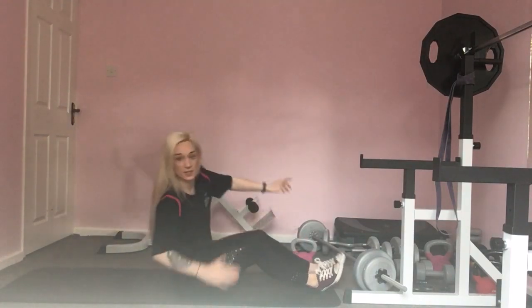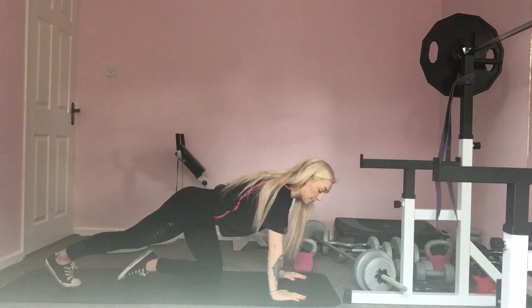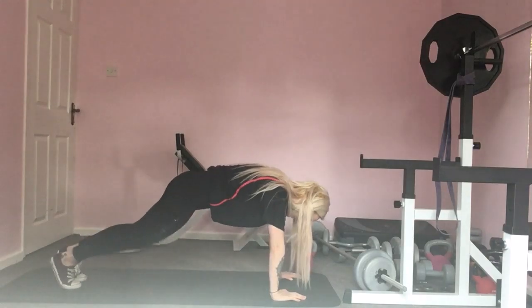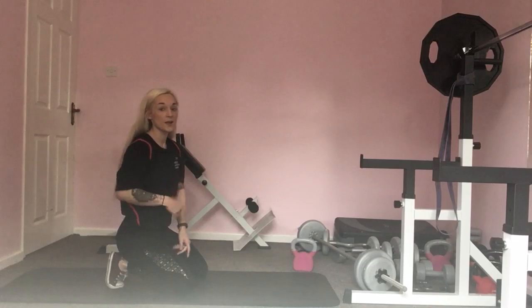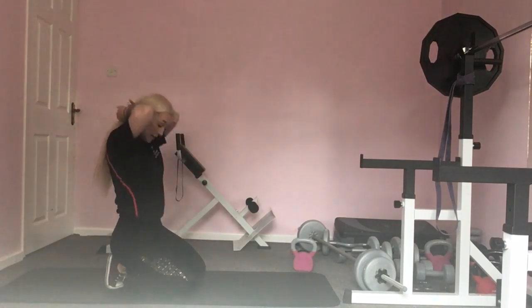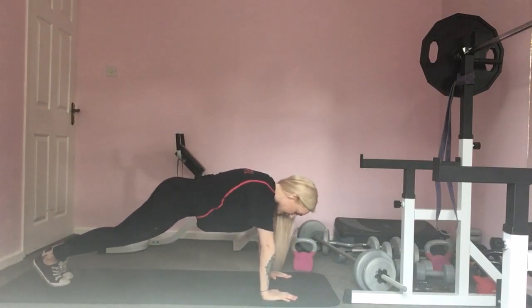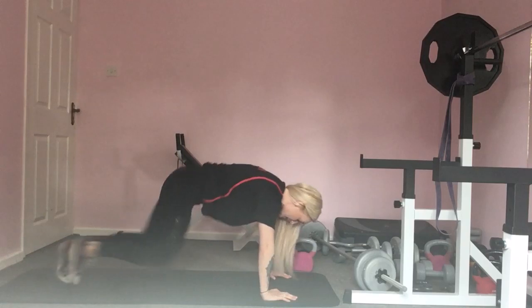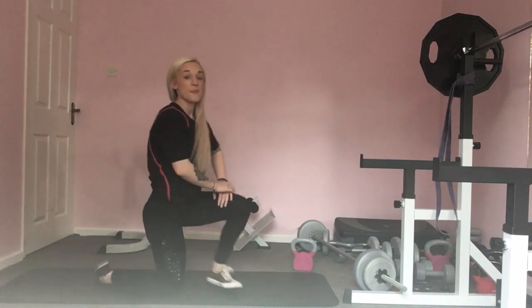Into our body weight cardio — we're going to get into our plank position. On your hands, up on those toes, keeping your hips lower than shoulder height. We're going to bring alternate knee to chest as high as you can, squeezing that tummy — that's where you're going to feel it. Each leg coming up is one rep. Off we go — one, two, three, four, five, six, seven, eight, nine, ten. Well done, that's our second round done.